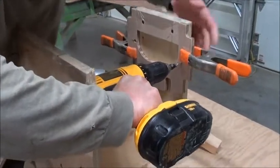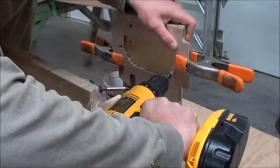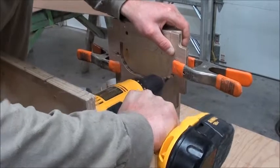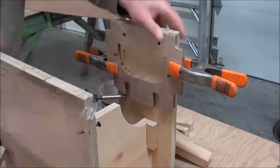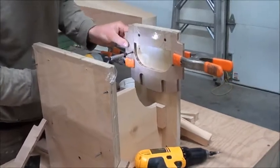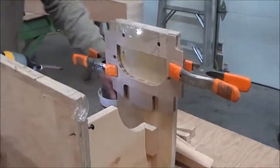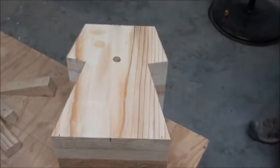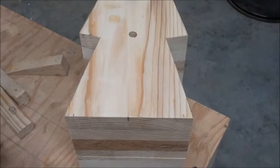On bulkhead number one, we screw the screws in differently because the stem block will get in the way of taking out the screws later on. So we go the opposite way from the rest of them — the other ones we screwed in from the jig to the bulkhead. We've got the stem block here and we're about ready to mount it.